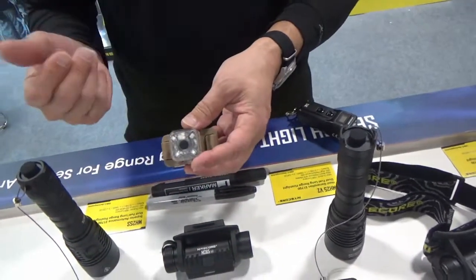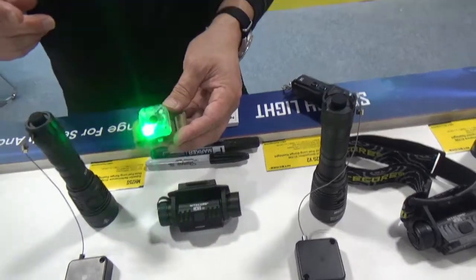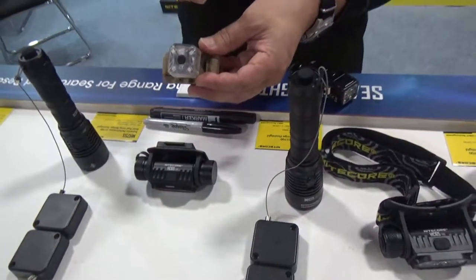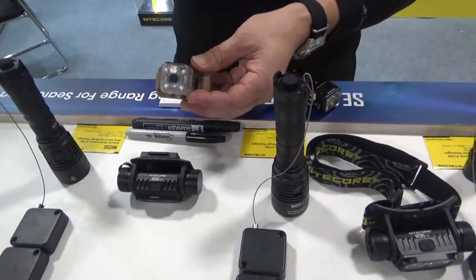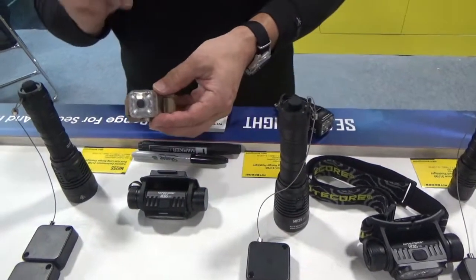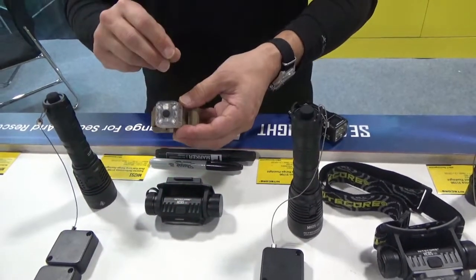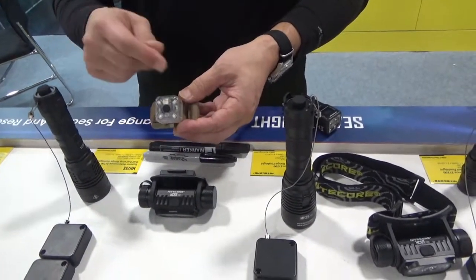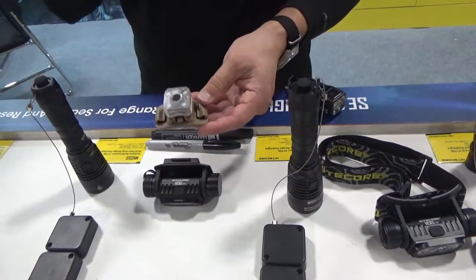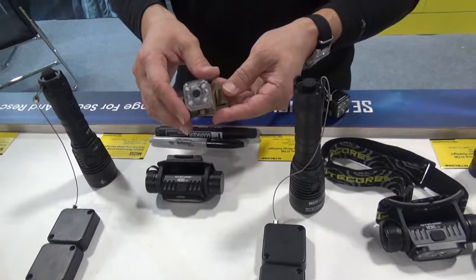Obviously we won't be able to see it. In addition to the standard colors, IR would be an option on what's called the NU06 MI model. The MI model actually has vibration built into it to tell you when you can't see it that it's on. That's a neat little feature on the new NU06 models.